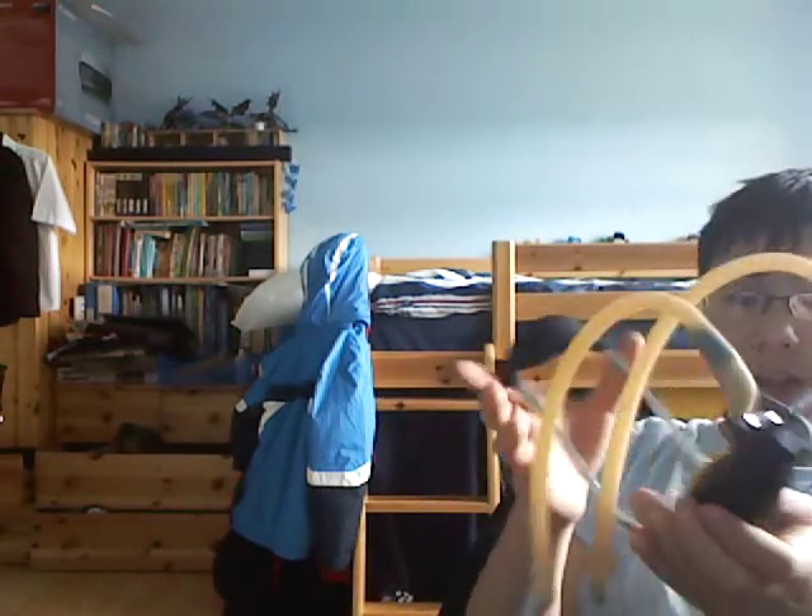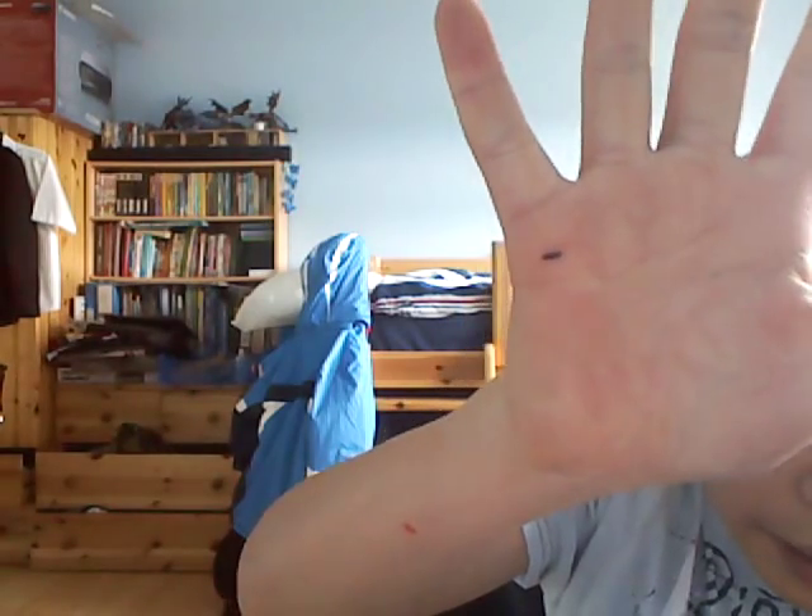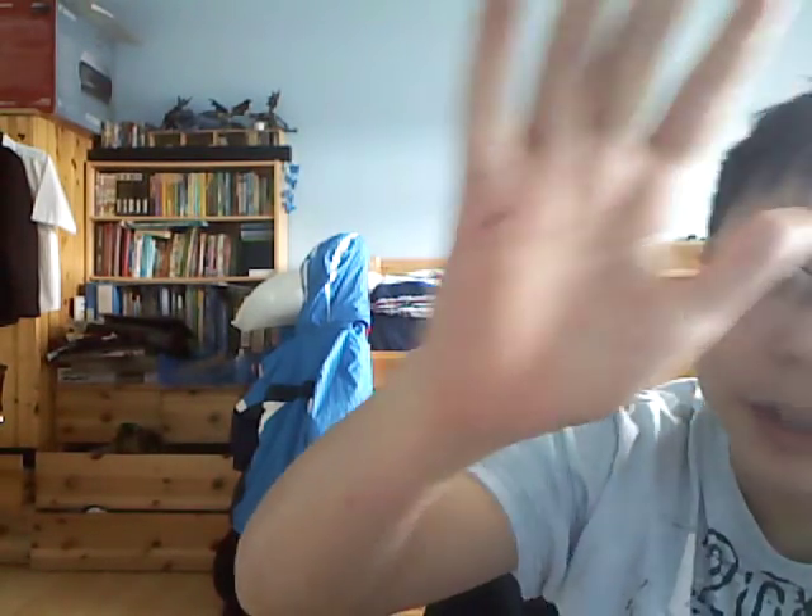I have hurt my hand a couple of times with this slingshot because of this here fin. That's pretty much dried blood.